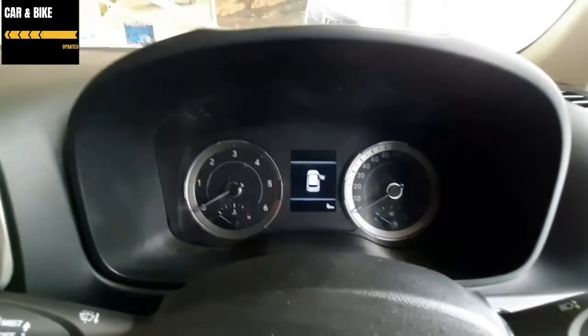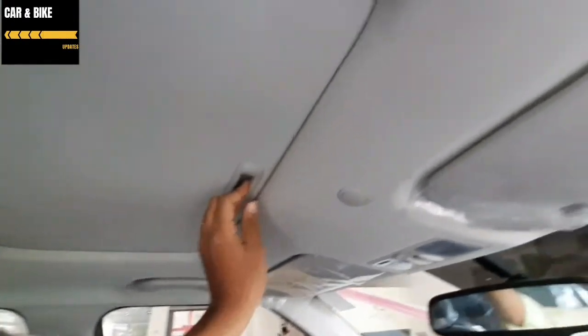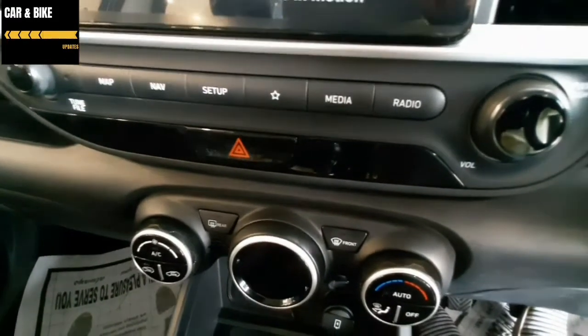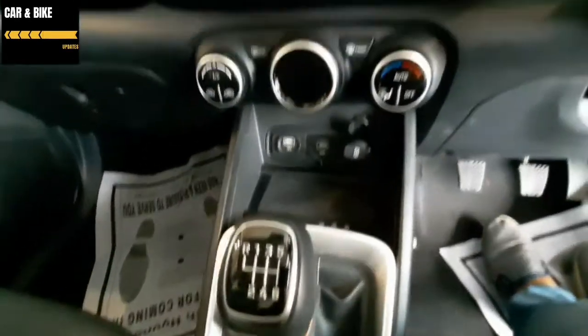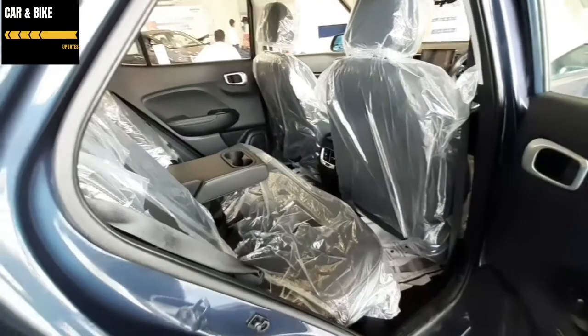In the interior, there is a first-in-class air purifier. There is also a wireless charger, an auto-ease LED ambient light, a rear view camera, an automatic AC, and a push button start. There is also a drive information display.